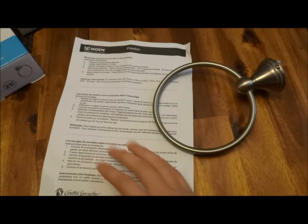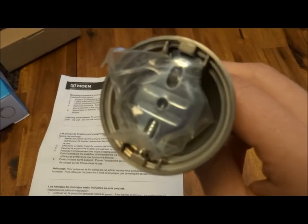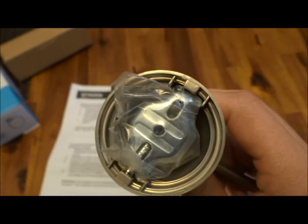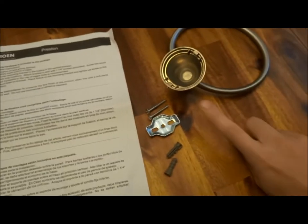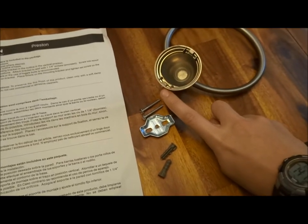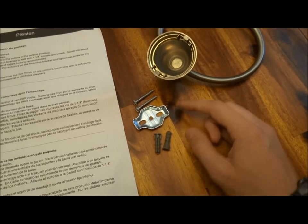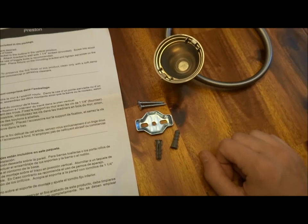Inside the box you've got your instructions and the actual towel ring itself, which comes with all the mounting equipment. You have to use a flathead screwdriver to get your mounting equipment out. After using the flathead screwdriver to pull the screw out, you've got your two drywall anchors, two screws, and your mounting bracket.